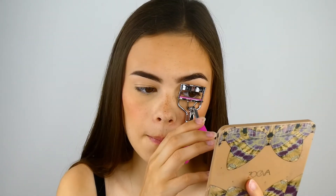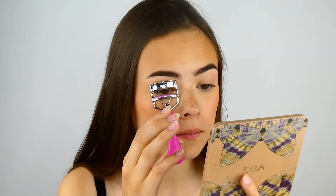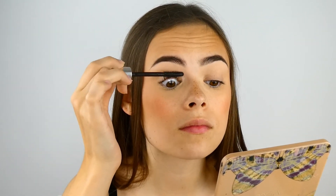Now time for some mascara. I actually use two different mascaras — They're Real Magnet and BADGal Bang, both by Benefit. I like to start with They're Real Magnet, but first I curl my lashes. The They're Real Magnet is really good for separating your lashes and keeping them looking natural while giving you double the length. Then I like the BADGal Bang on top to darken them and make them a bit more bold.